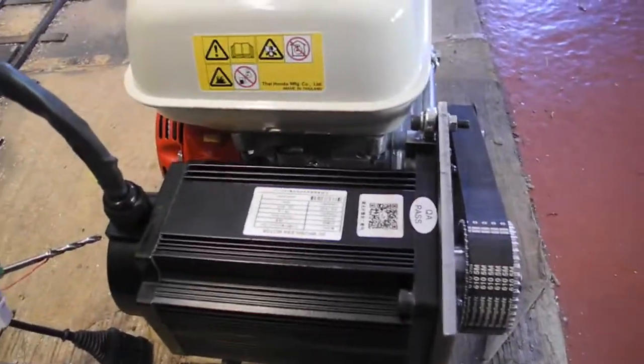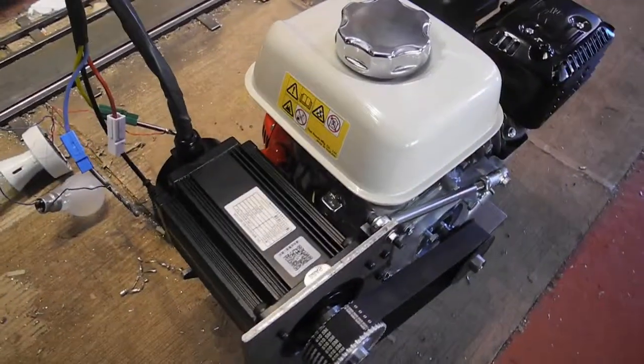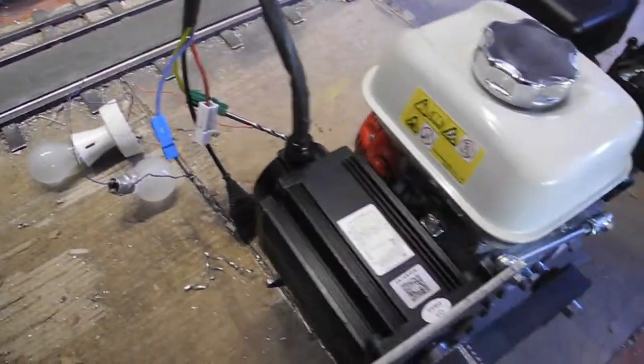Yet to fit our rectifiers, circuit breakers — minor details like that. But it's got oil, it's got petrol, it's connected to a couple of light bulbs. Let's see if it works.